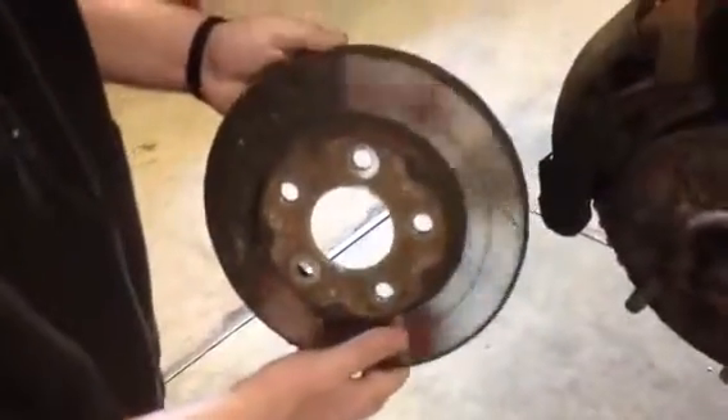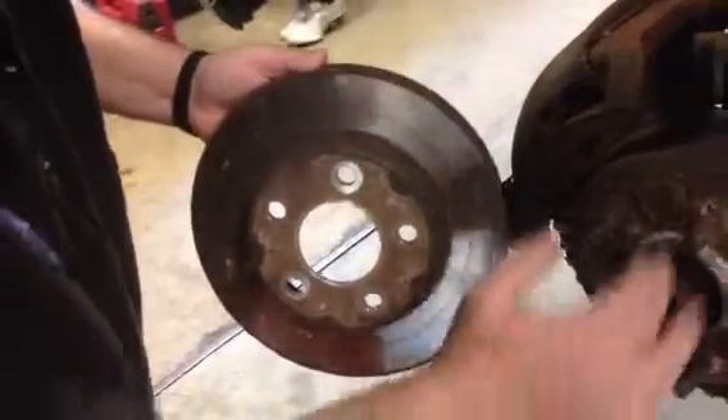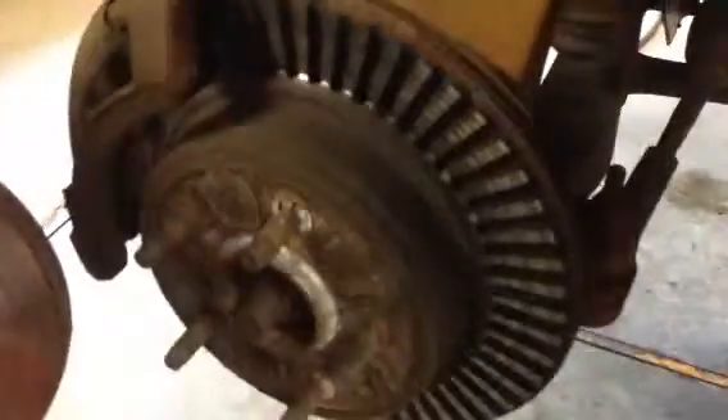Hi friends, this is Ron at Richfield Service. We inspected a Dodge Durango here for a brake problem, and as you can see, the severe wear on this brake rotor compared to what the rotor should look like. This ends up being an extremely dangerous stopping surface, and that's why we're doing the repairs.